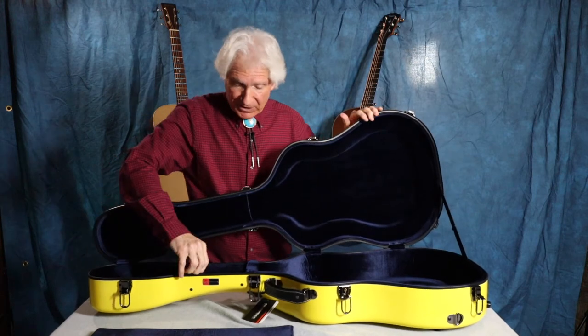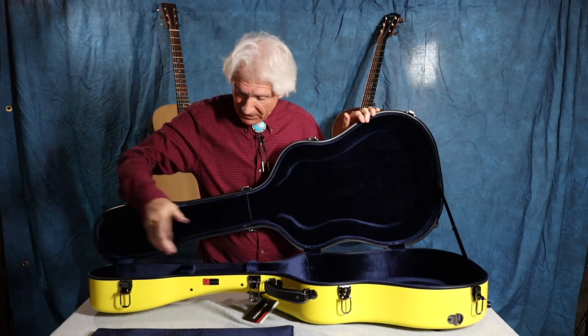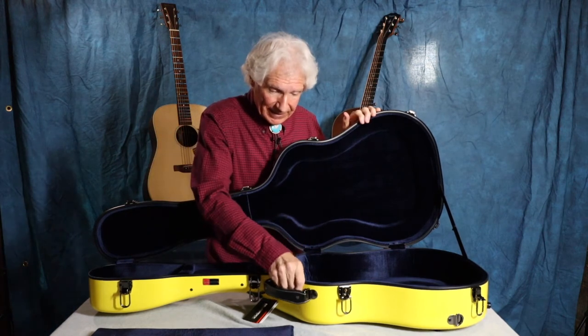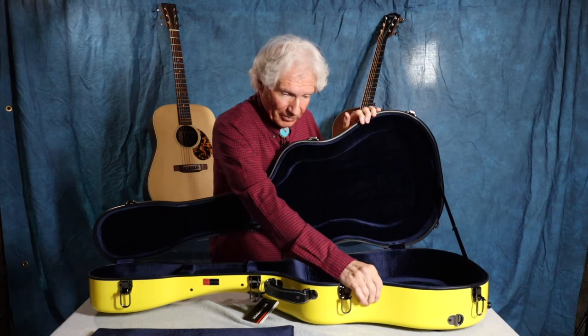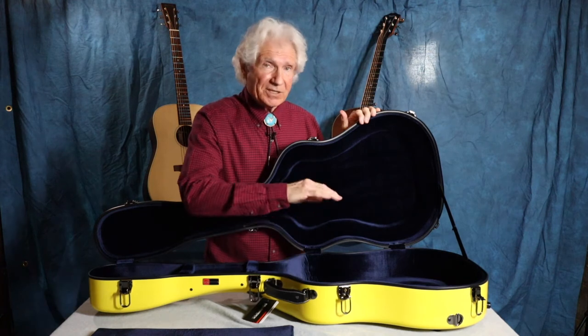On the inside, you've got a nice little compartment here to put your picks, capos, straps, things like that. The padding is a nice foam — it's not really memory foam, but it's also not that hard styrofoam that so many guitar cases have, which protects really well, but this has a little bit of give to it. It makes it a little bit easier to get the guitar in and out of the case.